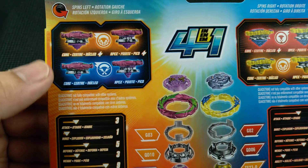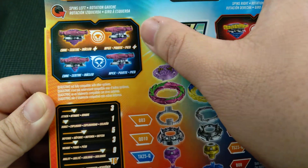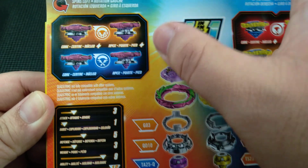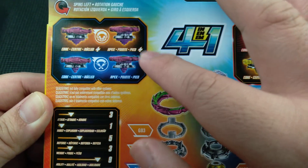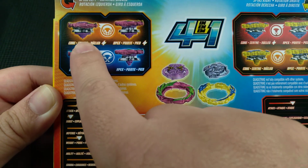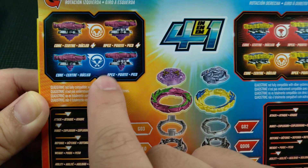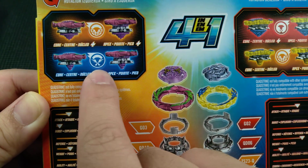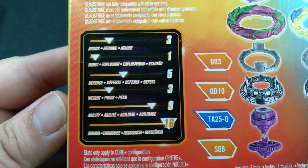Here are the four ways to play, hence the name Quad Strike. In Core Plus mode it's going to look like that, Core mode is going to look like that, Apex Plus and Apex. The two versions on the right are going to be taller and the two versions on the left are going to be shorter. This performance tip is going to make it a stamina type and this performance tip is going to make it an attack type.